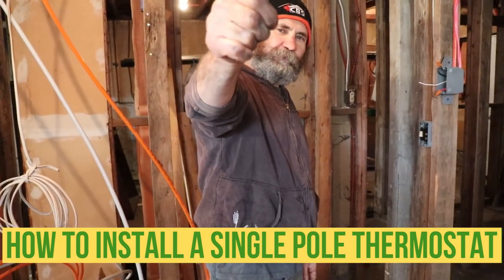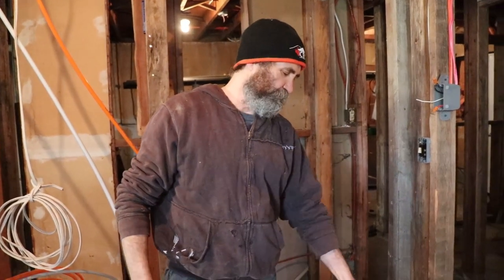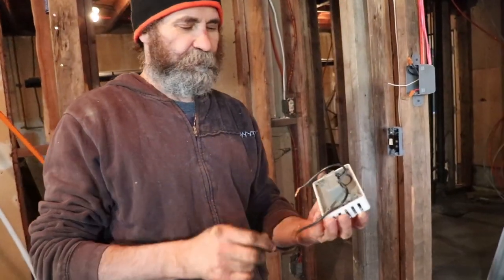Hello my friends, Bionni here. In this video I'm gonna show you how to install a single pole thermostat — that is this guy here.